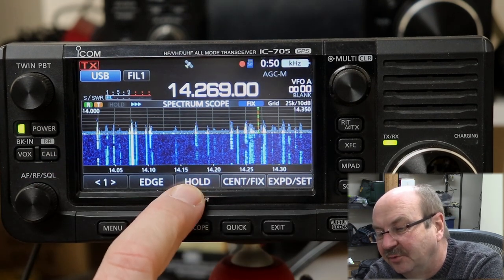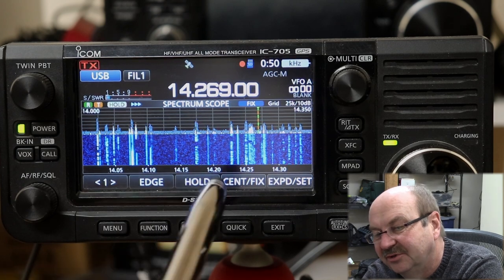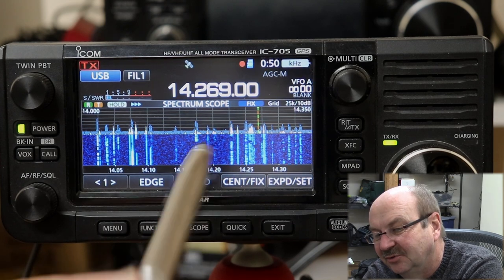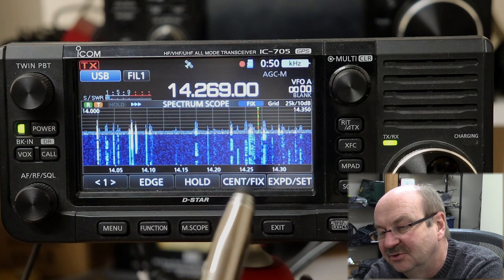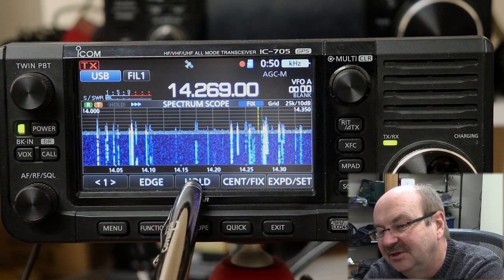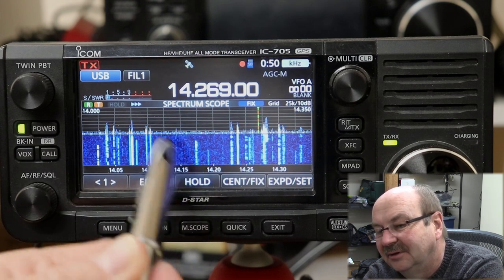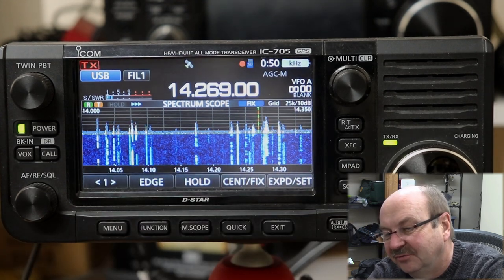One of them is the hold button. If you just press it briefly, it stops the display, and if you press it again, it continues on. But the other function of the hold soft key is if you press and hold it for a second, it clears the max hold feature.